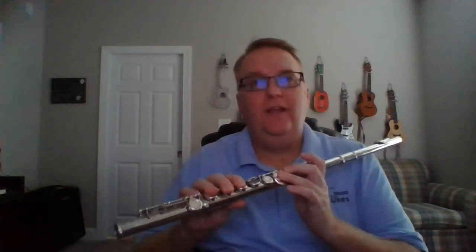The D — almost everything is down: thumb, two, three, four, five, six. E-flat is just like the D but we're adding the far pinky. And then F is thumb, one, two, three, four, with the far pinky.